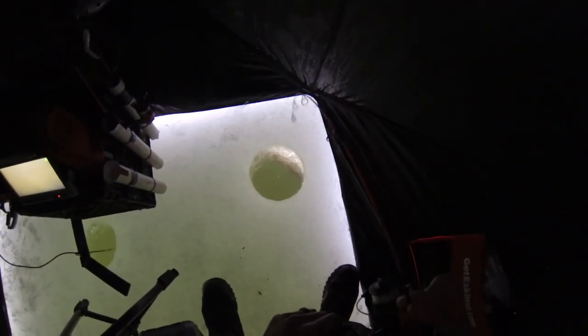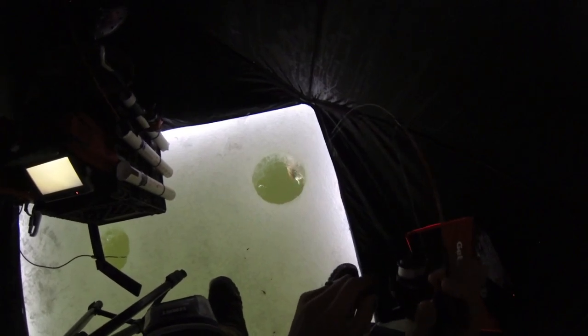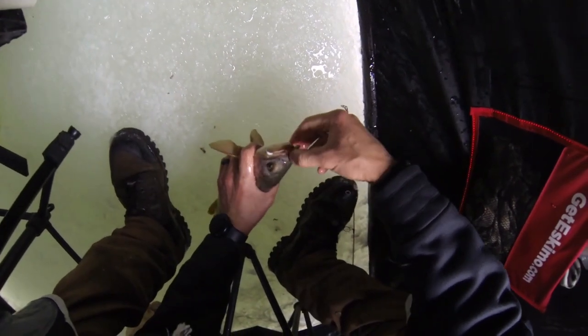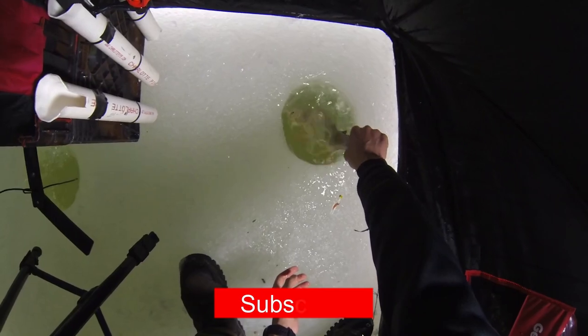Come on buddy. There we go, got him. That's a good sized one. Come on, get your head up. There we go — that's a good sized cut. Nice healthy fat guy, he's got a stomach on him. Let's get this jig out. Show him off a little bit. Okay let's get him back down. See ya.